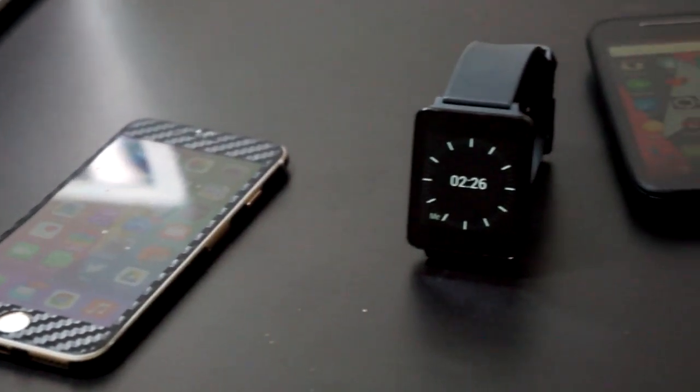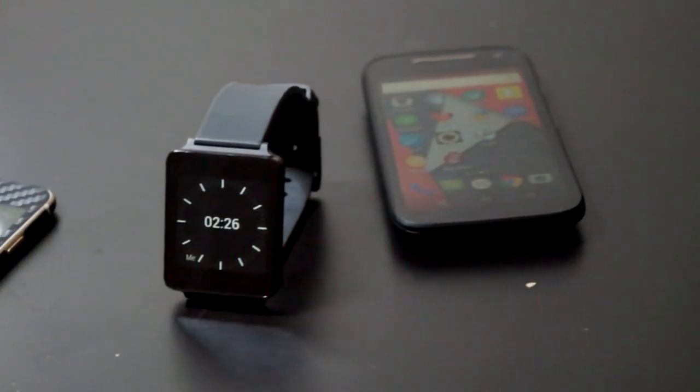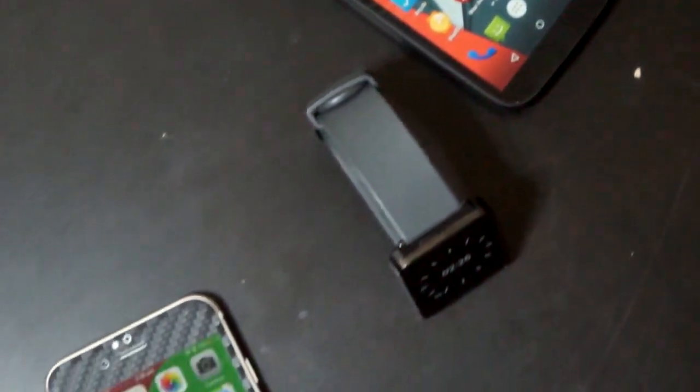Before we start, we have to have a few things ready: our smartwatch, Android device, and also your iPhone or iOS device you're going to be using.